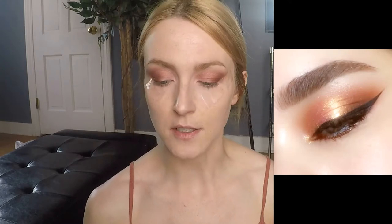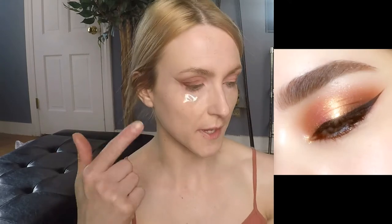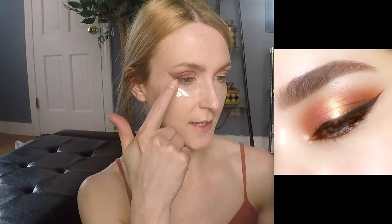In looking at Pat's eye look more carefully, it looks like it's more of a halo eye — she goes in with that duochrome shade in the center and then has darkness on the inner and outer corner. I wish I would have noticed that sooner, but we can work with that. So I'm going to go in with a clean eyeshadow applicator, take the shade Mystic, and run that all over my lid.